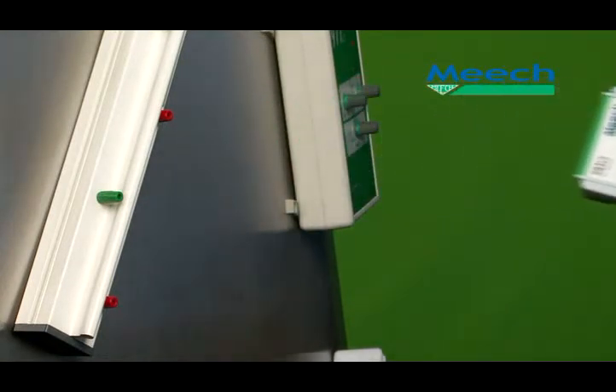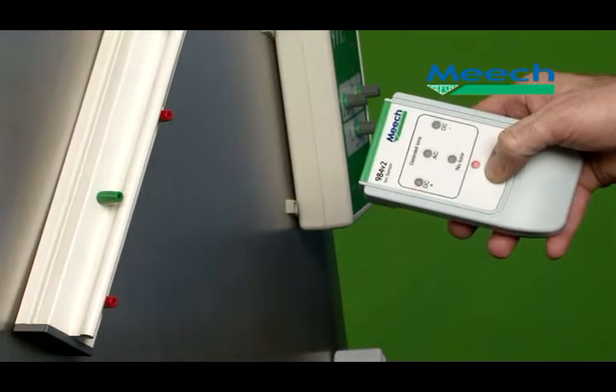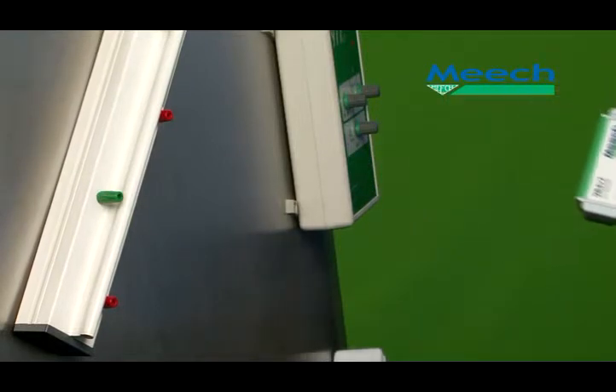This Meech 976 Pulse DC bar needs cleaning. The ion sensor is triggering at 150mm. After cleaning, the detection range is back up to 250mm.